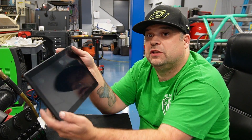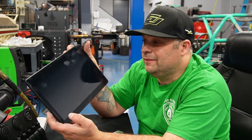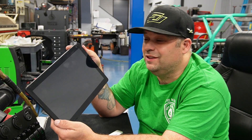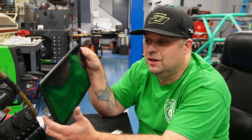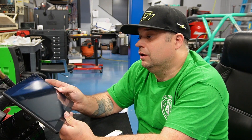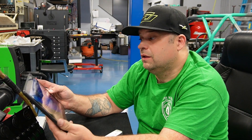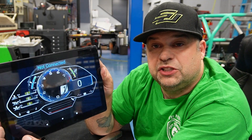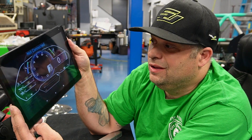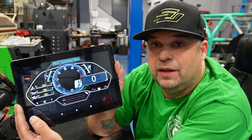For my gauges I got a 10-inch screen off Amazon — it was like 50 bucks, and I got a three-year warranty for like six dollars with it. This is going to be my gauge cluster. I'm using Shadow Dash with the Lambo-style gauges, so that will be my gauges for the car.